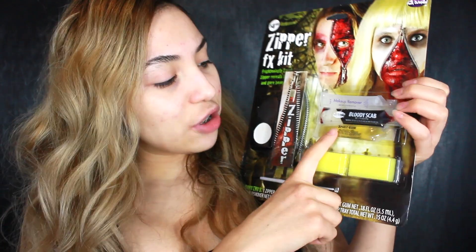I'm going to be doing a tutorial on using this Zipper FX kit — you can get it at your local Walmart for just five dollars. I've been seeing that you can do some cute and scary stuff with these, so I'm going to do both. I'm going to try a cute glamorous look and then a scary one. I already primed my face. I'm going to start off doing the glitter first. Let's get started.